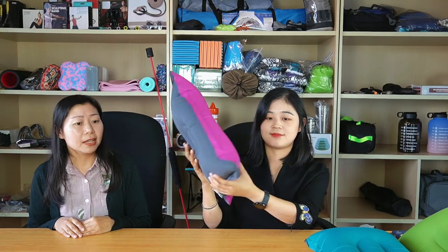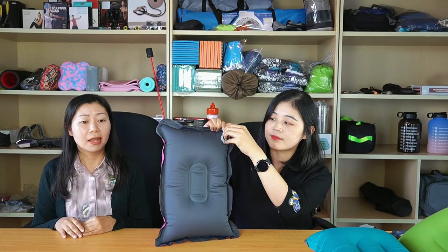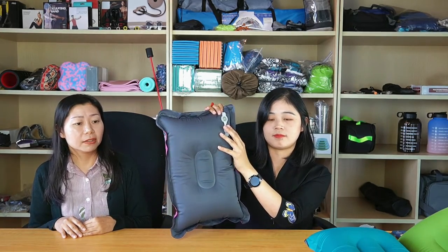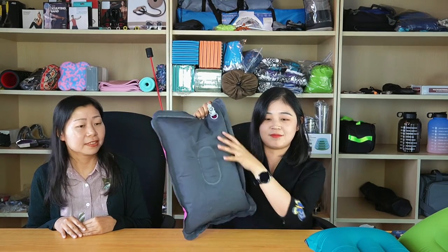The design of the air valve is also great. As a woman, I can inflate it just in a few seconds and release the air in 2 seconds. See? I love it so much.